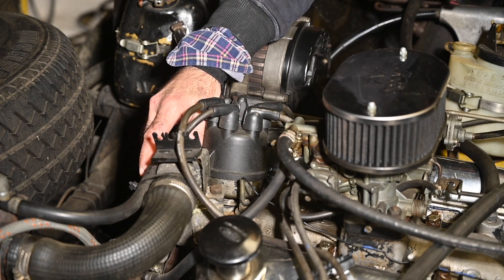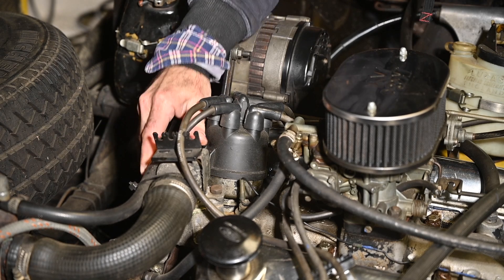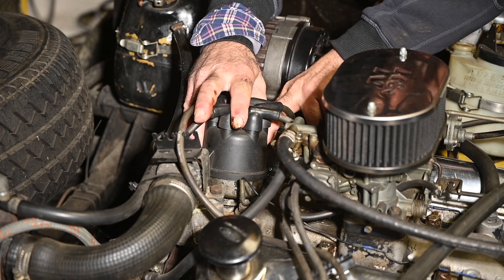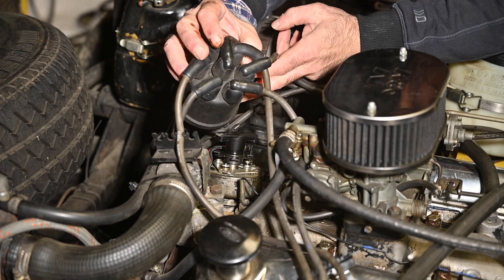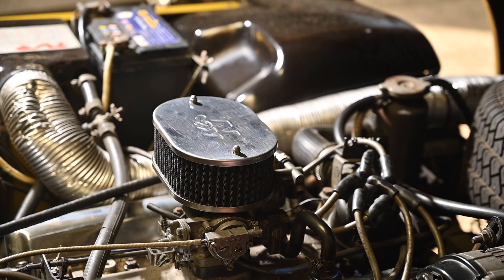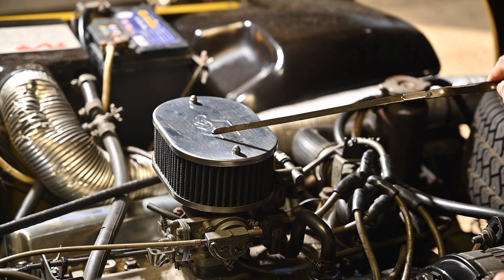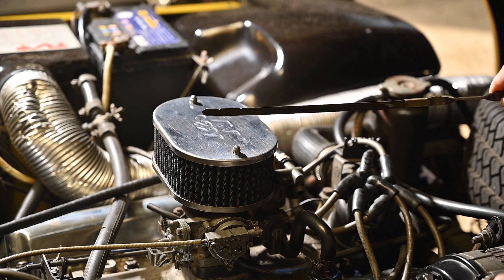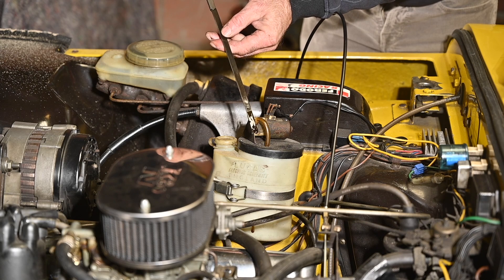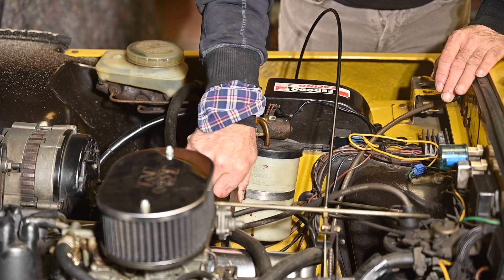I'll probably put a new thermostat in and change the cooling fluid. Let's check the distributor — it's already been converted to an electronic version, which is good. Checking the engine oil: I'll wipe the dipstick off and check... that looks all right. When I drove the car I didn't notice any smoke or anything, so I don't think it's consuming oil, yet there is an oil leak somewhere.